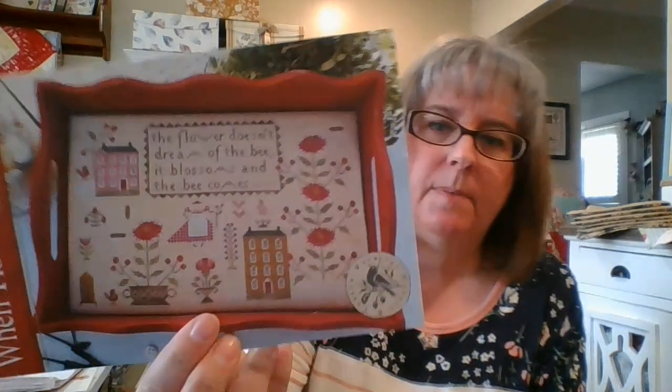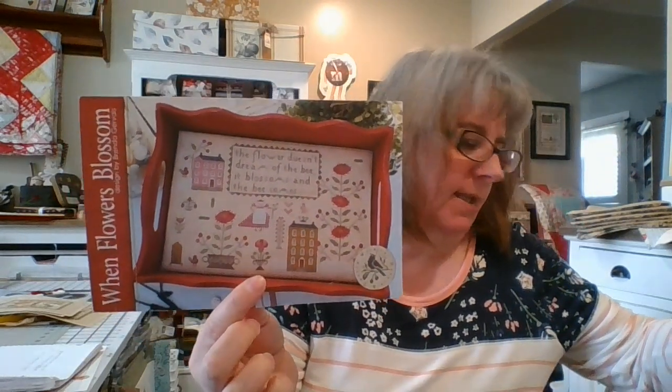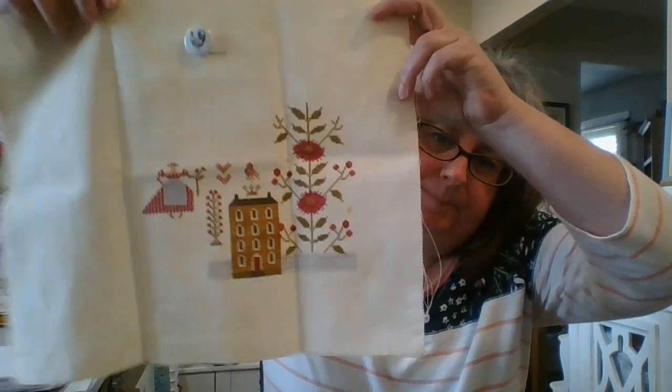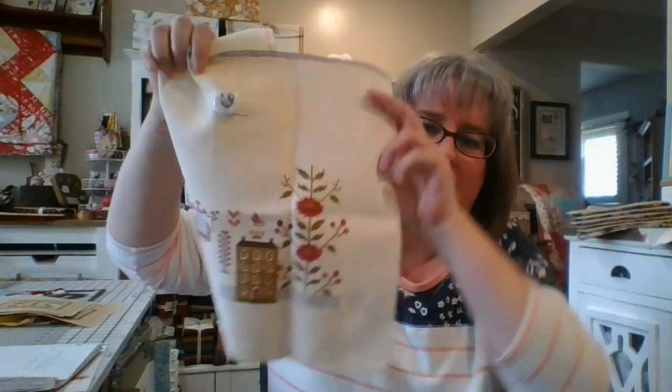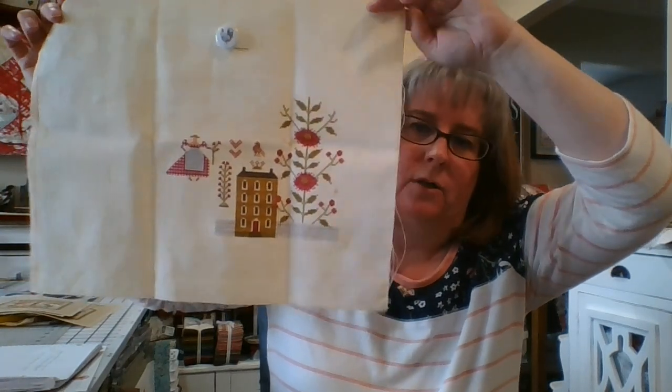My other focus piece is When Flowers Blossom. I started this one in February for Valentine's Day. It's also part of a SAL called the Friendship Blossom SAL, started by Annie B's Folk Art and Kim Goldman — The Contented Stitcher. I'm stitching this on 18 count Vanilla Latte by Bestitch Me. I started February 14th but also worked on it in March.